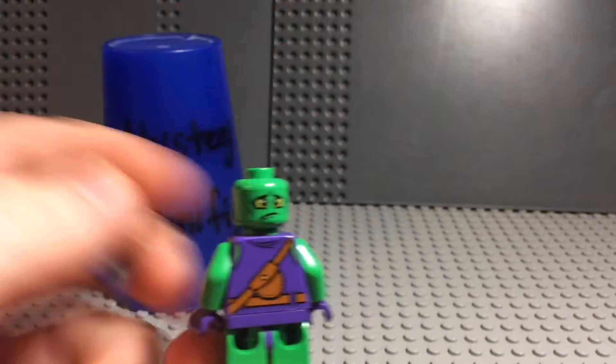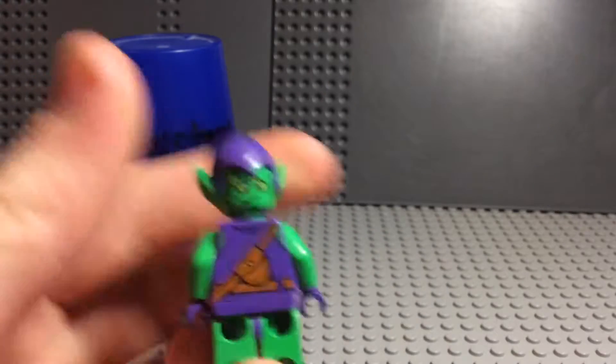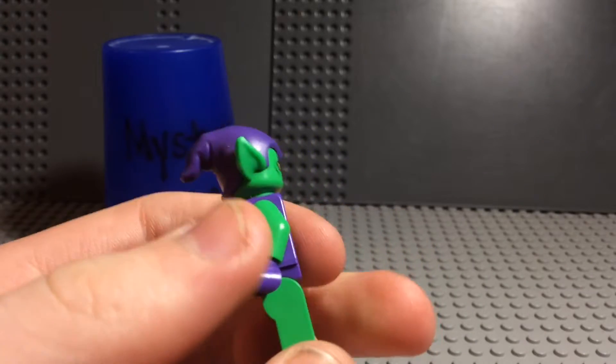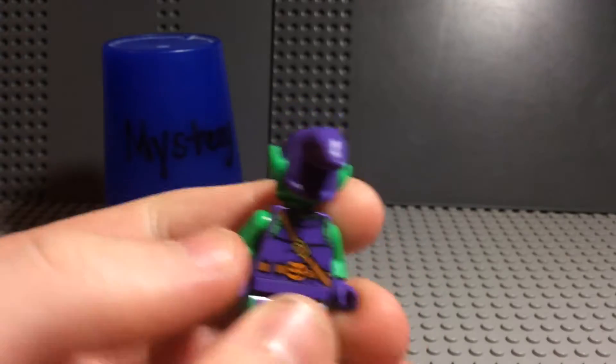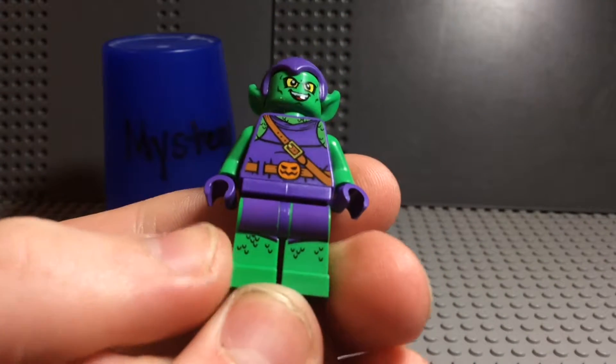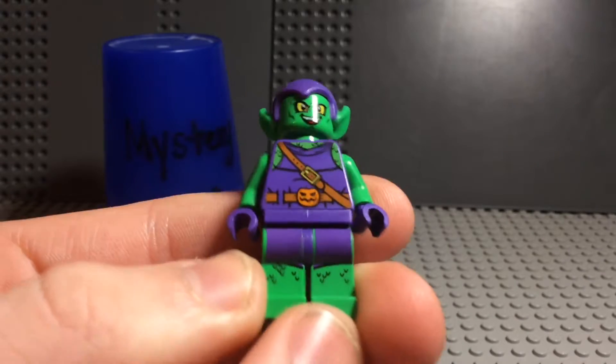He does have a double-sided face. There's his other face when he's all bummed out — probably got caught by Spider-Man or the cops or something. He does have leg printing as well, and he's got the scaly skin, although this is a costume he wears.